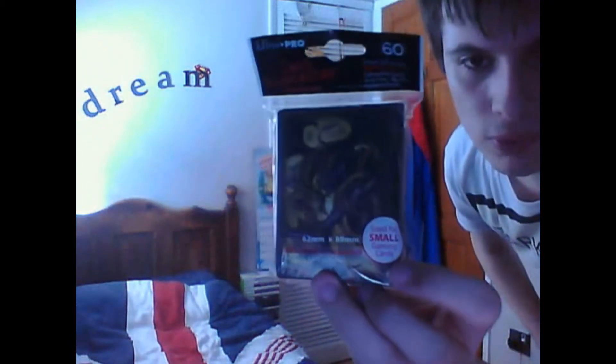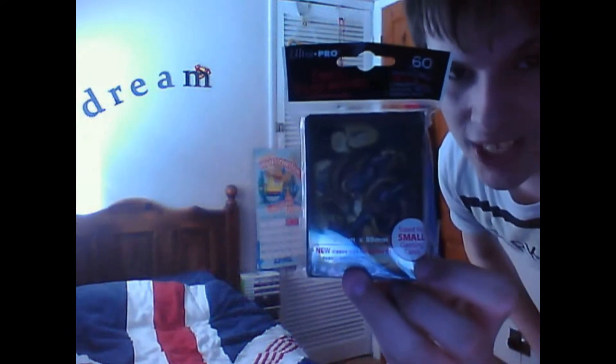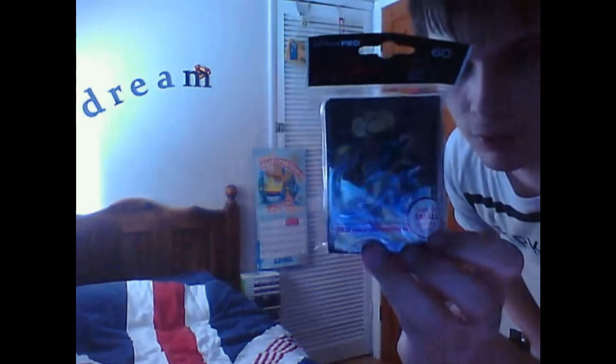What I will be showing you first is the packaging that my card protector sleeves came in. So let me go and show you. This is what I bought — it's a nice two dragons design on the sleeve cover.